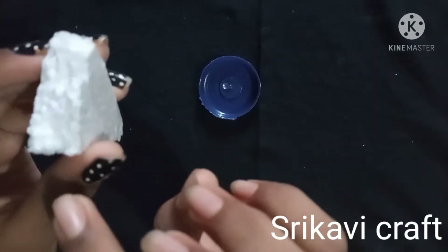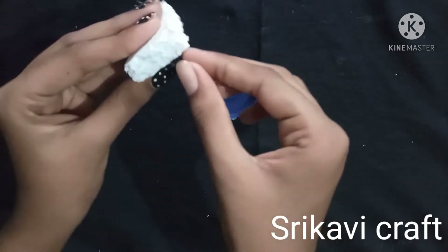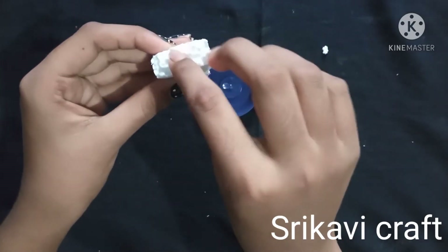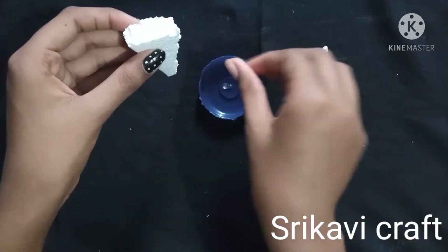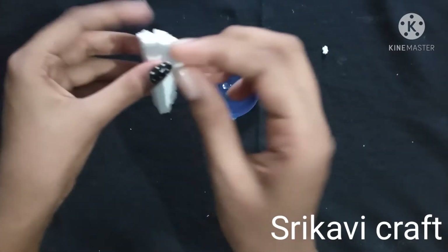Then I will put it in the cup — a bowl — and store it. When you do it, you put more salt. Then put it in a bowl and store it.